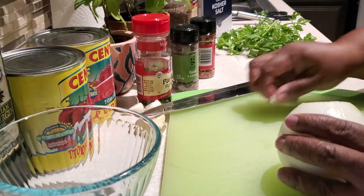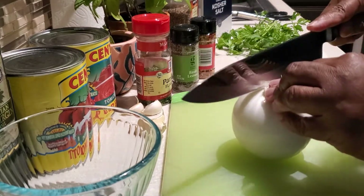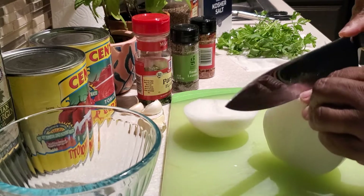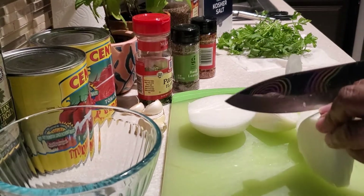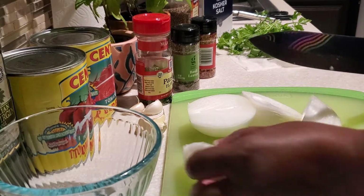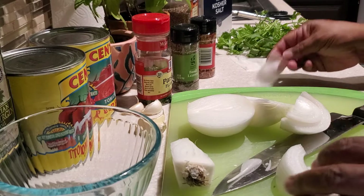I love using kosher salt — it gives great flavor without making it overly salty. First, we're going to dice up our medium onion in sizes of about the size of a dime.